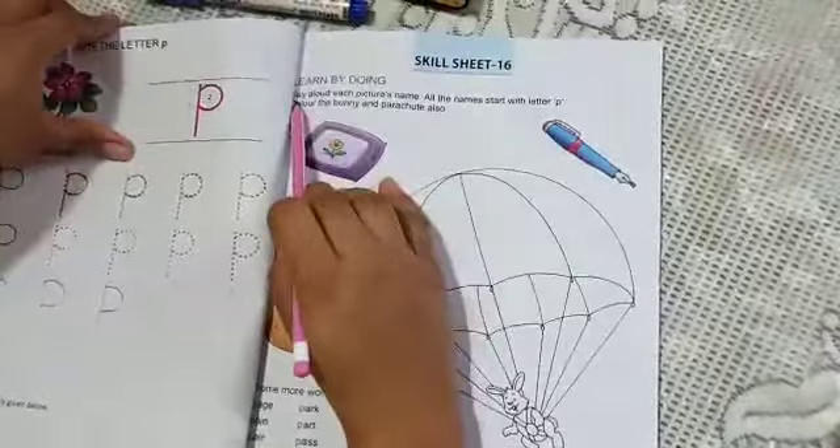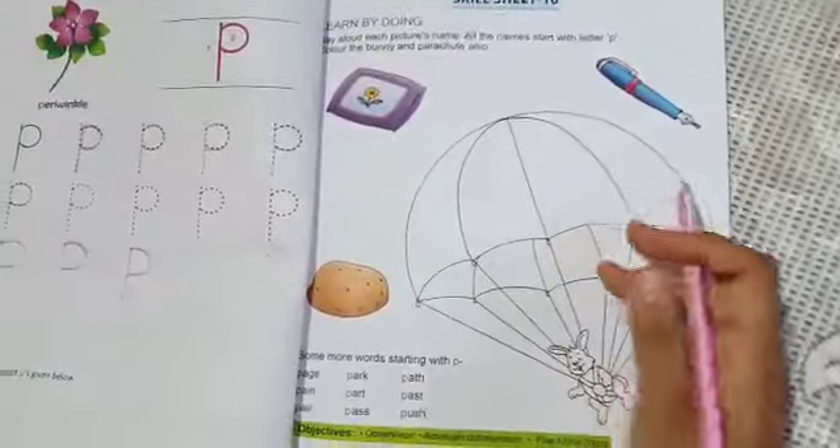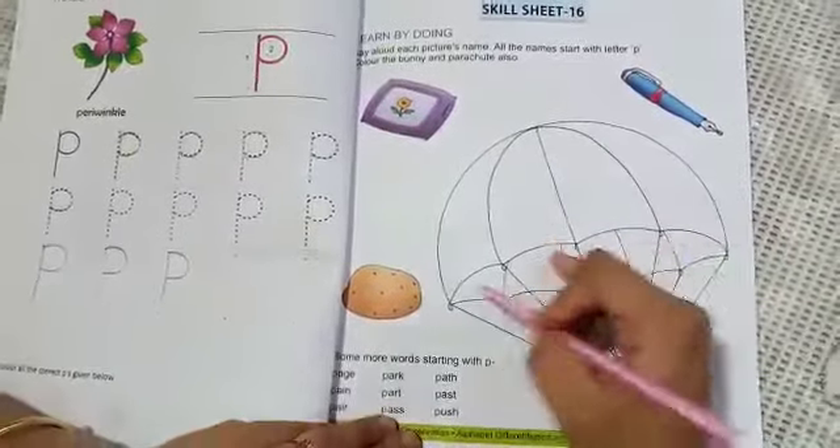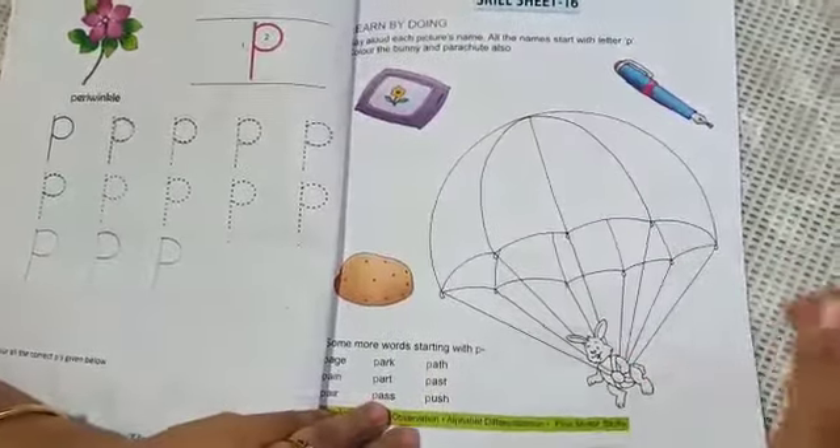Here is one skill sheet for you, children. This will be your homework — I will tell you the page numbers later. This parachute you have to color, and the bunny also you have to color.